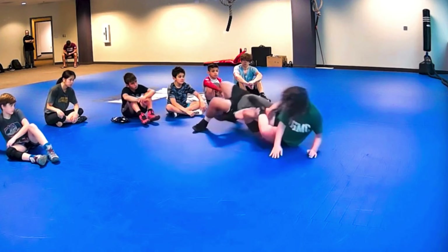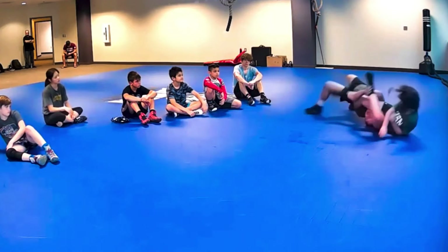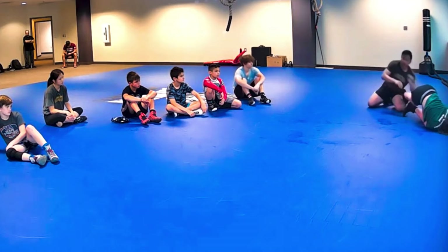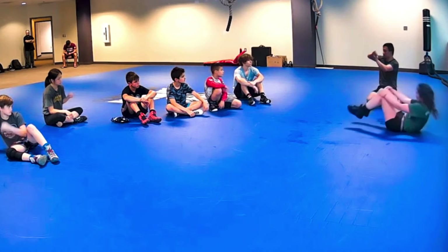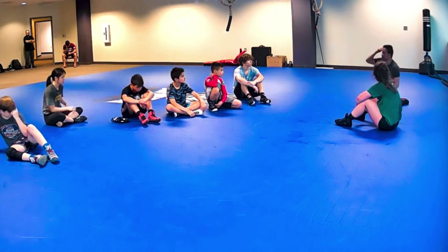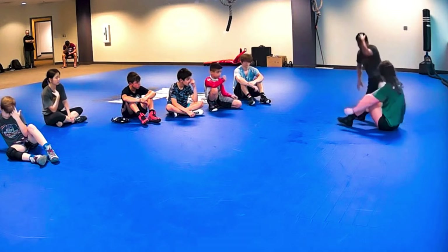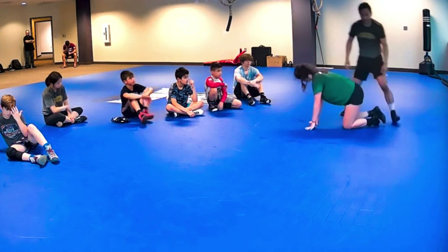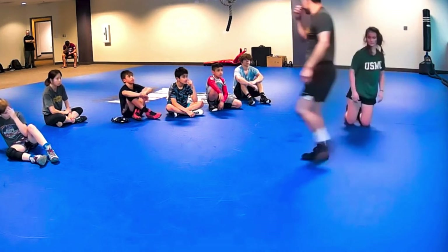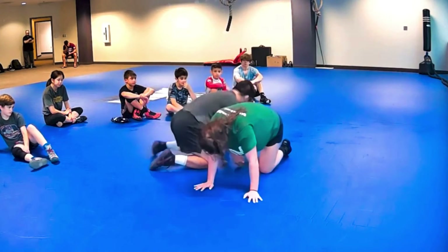I'm pulling it through. And now I'm arching, pushing that leg up. I'm going to go again. So every time I roll, I'm pushing her foot up. This is where I learned that reach across from that place. Keep the whole thing going.